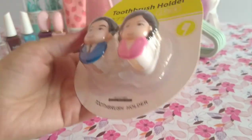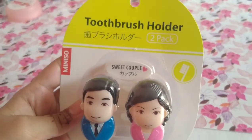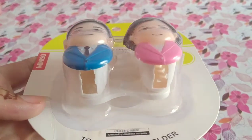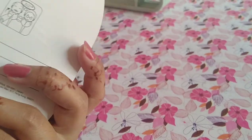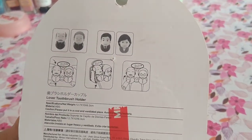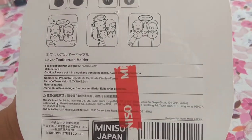Next, we have a toothbrush holder. This must-have cute toothbrush holder can be held on the wall. If we look at the packaging, all the methods are mentioned — how you can attach it to your brush and how you can hold it on the wall.